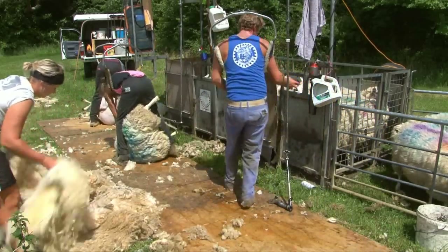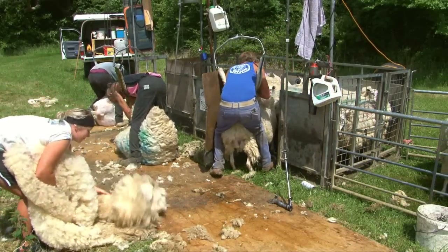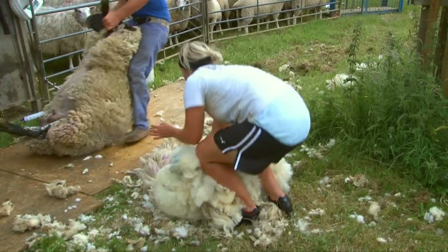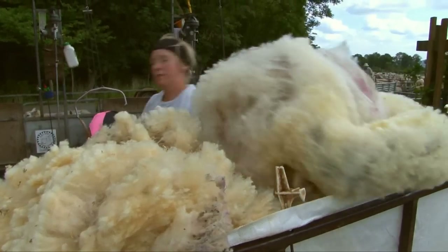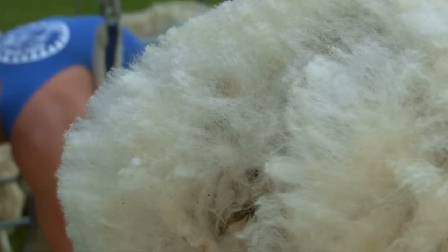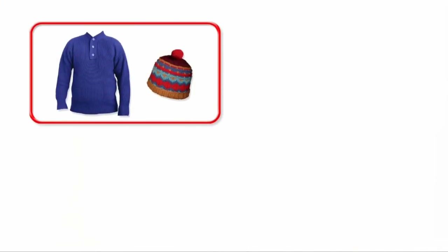Each fleece weighs around three kilograms, and when it's all off, it's collected and carefully wrapped up. Look how fine and white the wool is underneath! I wonder what this wool will be used for? Sheep's wool can be spun into yarn and knitted into all kinds of clothing, from jumpers to colourful hats.